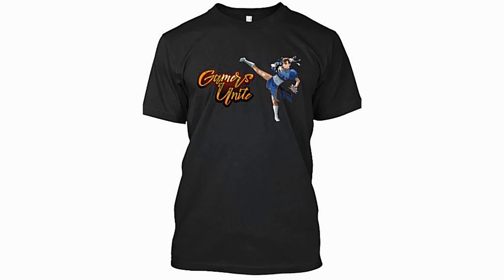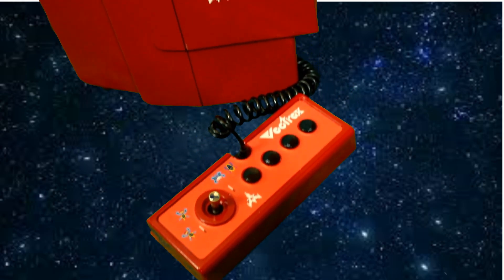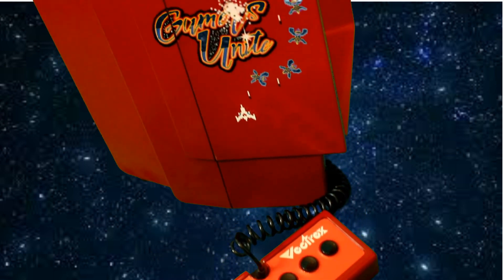The Games Unite original logo came from a t-shirt which I had made by a couple of artists, and I've now turned that into the Games Unite Arcade of Tea, which you'll find linked in my Teespring Apparel account.